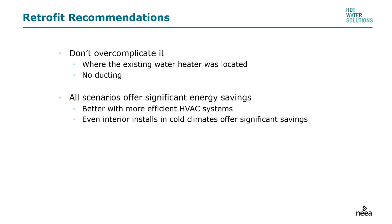Retrofit recommendations: don't overcomplicate it. If you can get away without ducting these systems, do so. All scenarios offer significant energy savings. It's better with more efficient HVAC systems, and even in cold climates, heat pump water heaters can offer significant savings.